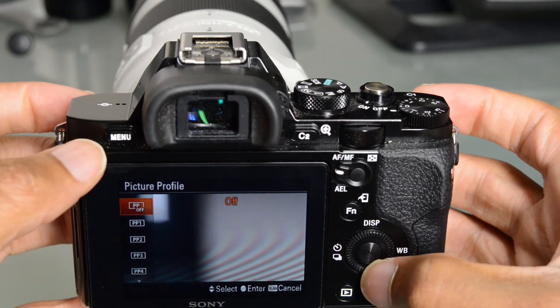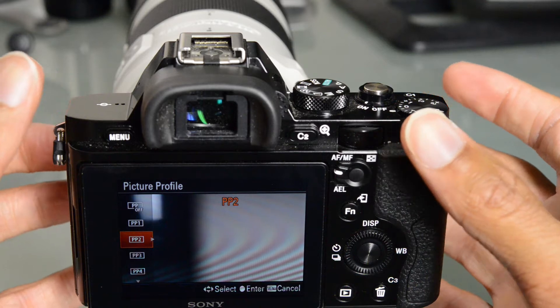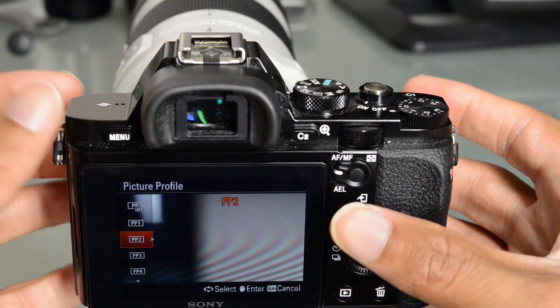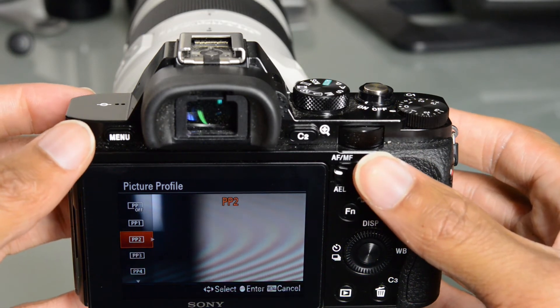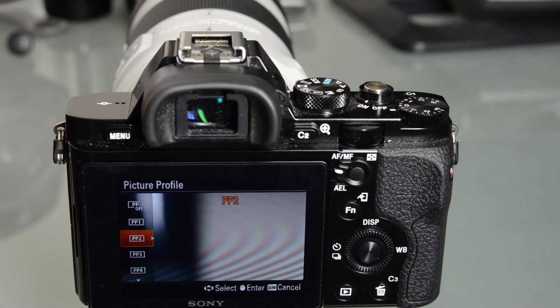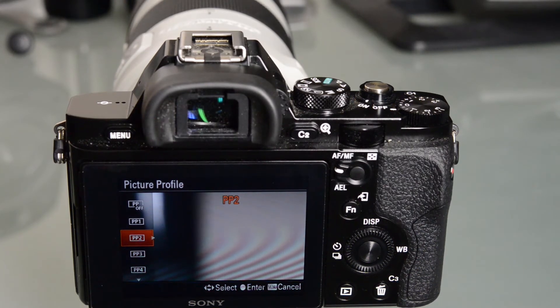Picture profiles — this camera does have the ability to record video in an S-log color space. Basically, it's kind of like using that new Nikon flat picture style that we talked about on the D810. It records the maximum amount of detail in the shadows and in the highlights, and it makes the video very, very friendly for color grading. You can get your maximum detail and then do whatever you want to it in your color grading software.